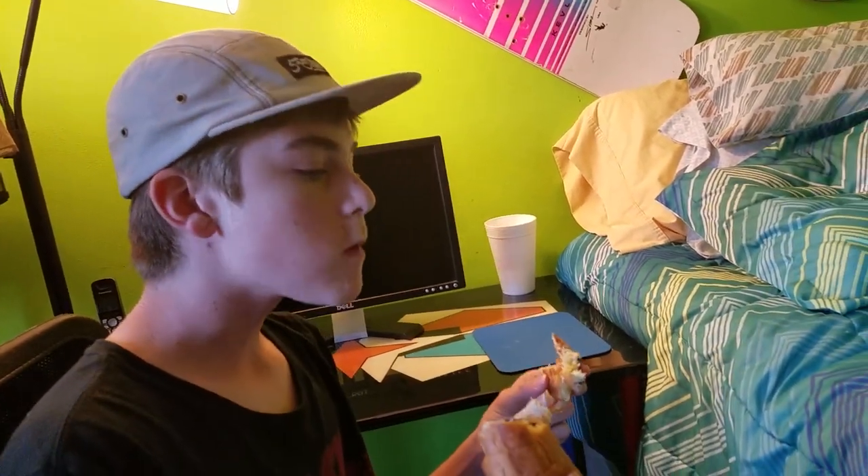Do you want me to put it in a Ziploc or do you want to eat it? It smells like coffee. It does? Mom, do a big bite like he did. No way. Yeah, I'll do it again.